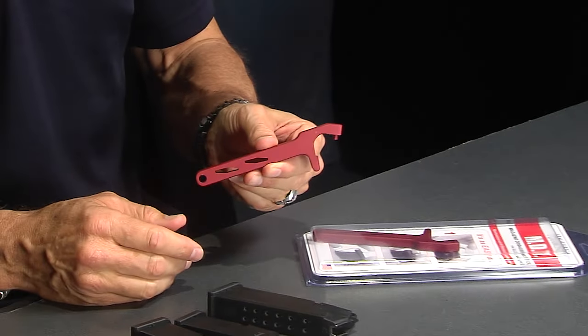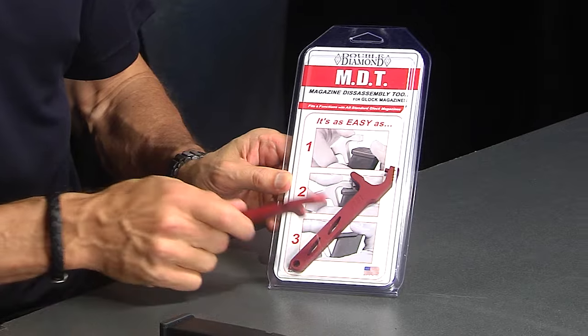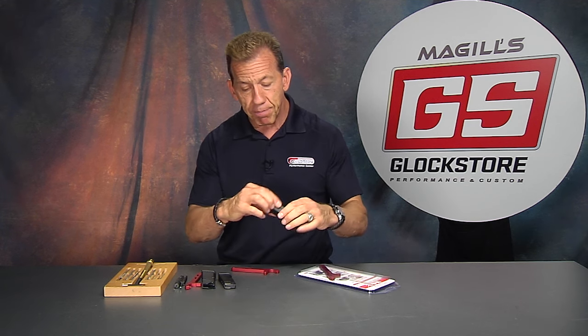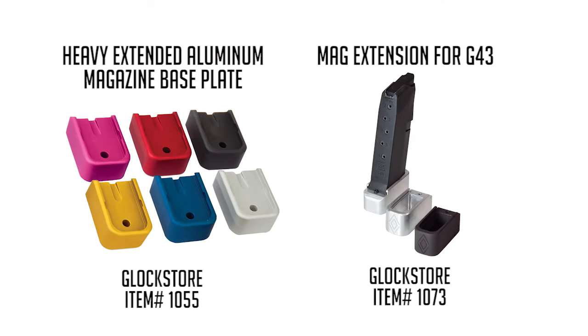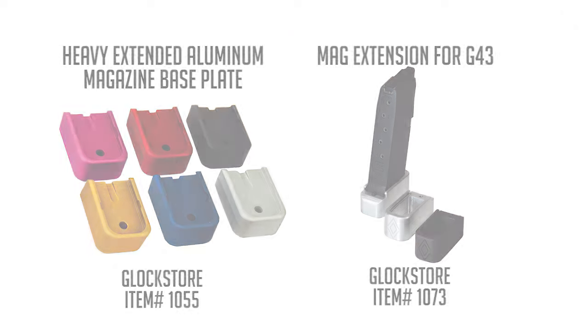It's a multi-purpose tool and we call it the MDT, which stands for Magazine Disassembly Tool. If you watch any of my videos here on this YouTube channel or on our website, there are several where I take the base plate off the magazine — either to install an extension, to put a different color base plate with an engraving on it, or to take it apart and actually clean it.